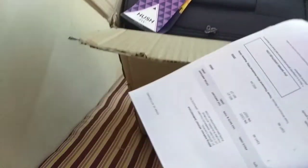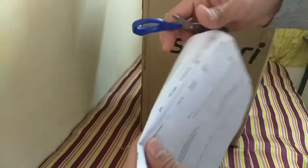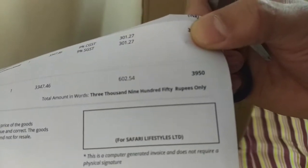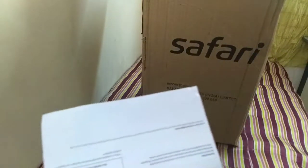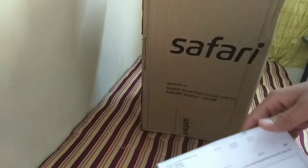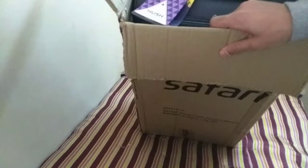I will show you the bill first. This is the bill — it is $3950. But with cashback, I got $400 cashback. So let's quickly jump into the box.